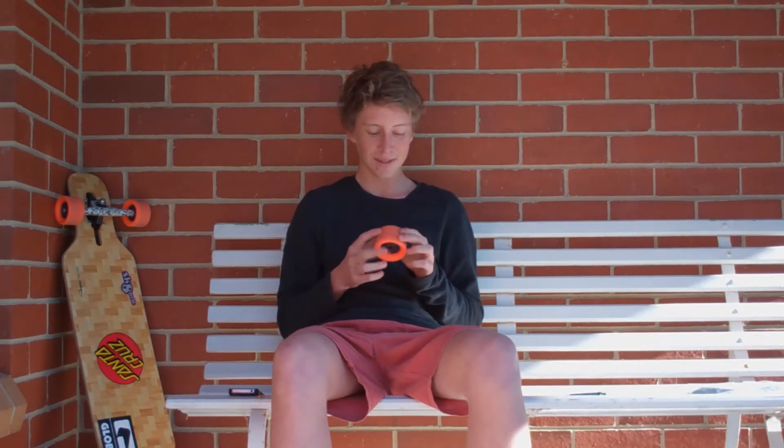I got them off Hopkins Skate, and they came straight away — like three days or so. And it's re-shipping from Australia, so it's pretty decent.